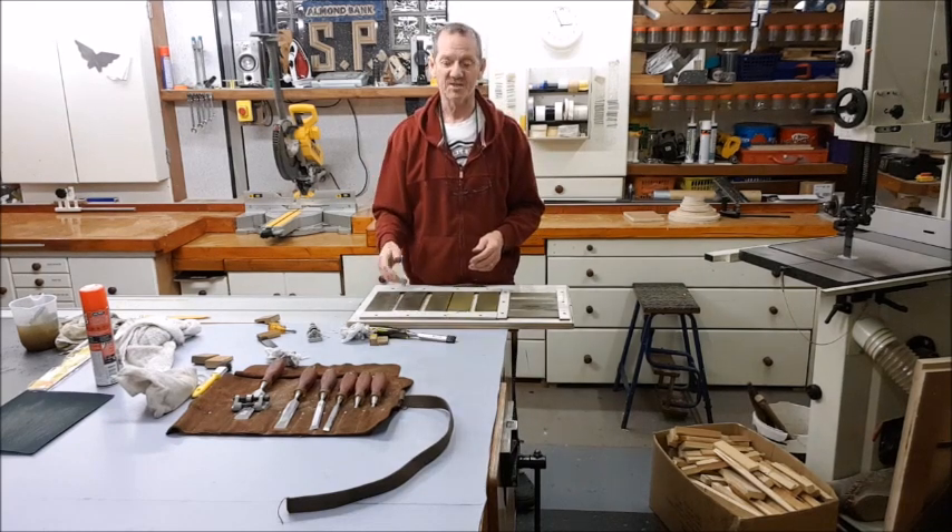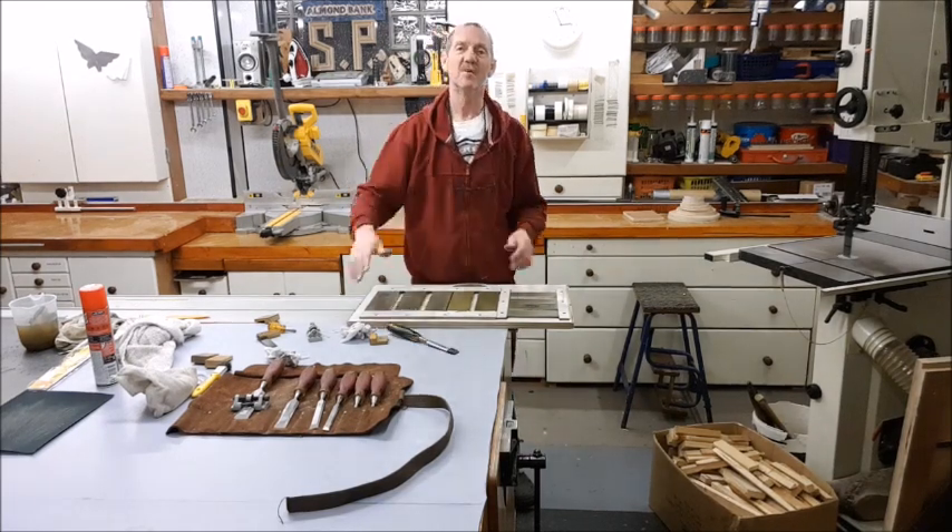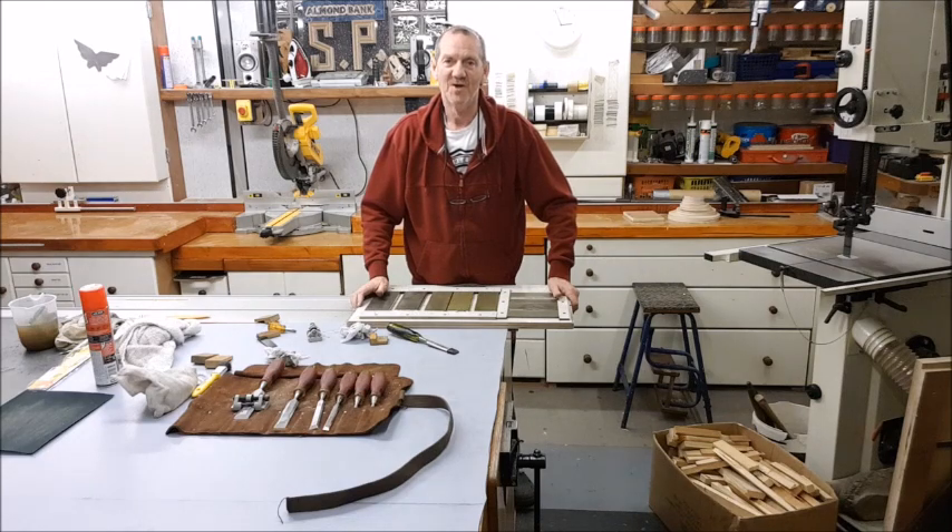Next time we'll go on to plane irons. But for now, I think that will give you a good start. If you've got any comments, put them in the bottom and I'll get back to you as soon as I can. Thanks for watching. Bye for now.